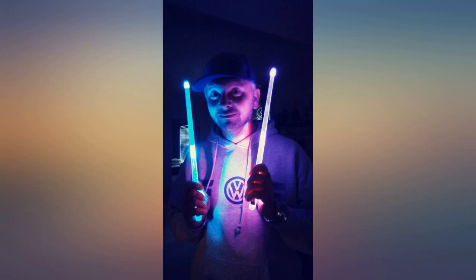They change colors with each hit. You don't have to turn them on or off. Fun to play with and great for musician photography.